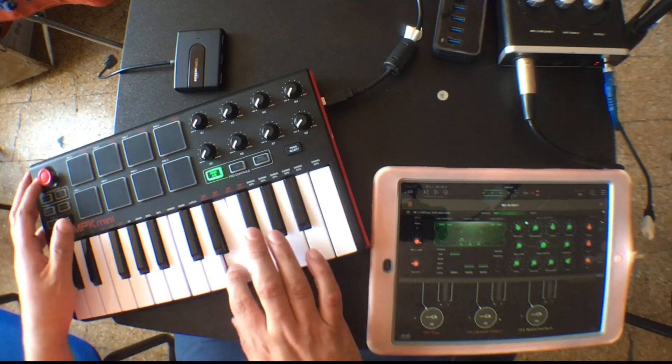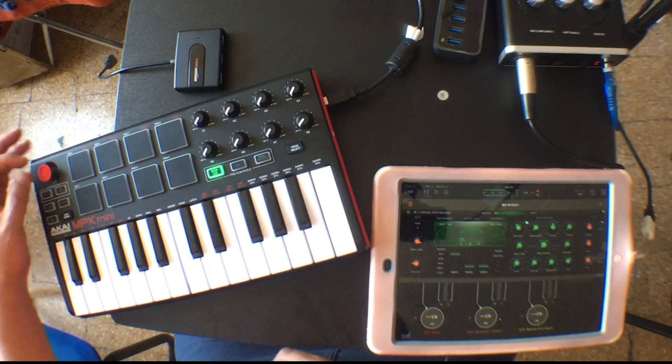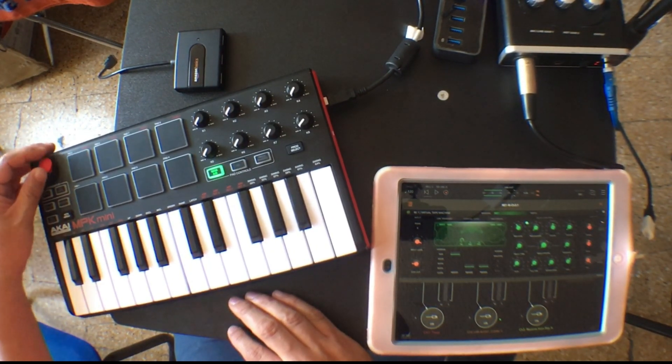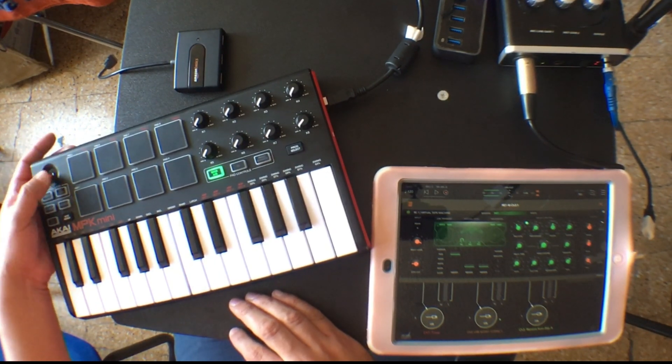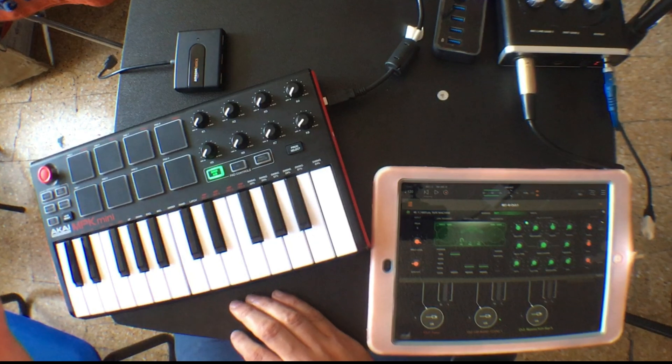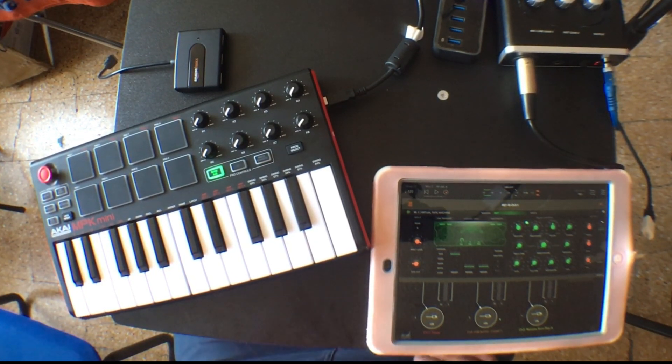It also has a pitch bend joystick, and you can assign the up/down — the x-axis or the y-axis — to different parameters using the editor you download from the Akai website. I think those are the basic functions of this controller. You can use it with any apps on the iPad. So that's how you can use an MPK Mini controller with an iPad — it's very fun. If you like this video, please consider subscribing. Thank you very much for watching. Have fun.